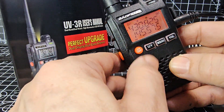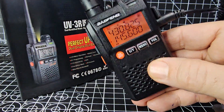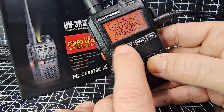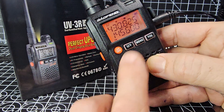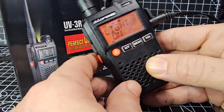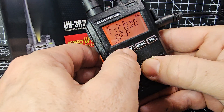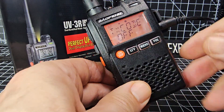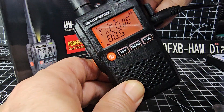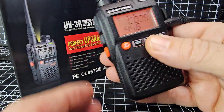Let's do another one on two meters. Go to the B band by pressing UV, then turn to 145.600. We're on dual watch so we can hear both bands. Go to menu, go back to the tone setting, press UV, and then turn to 94.8 Hz for two meters.